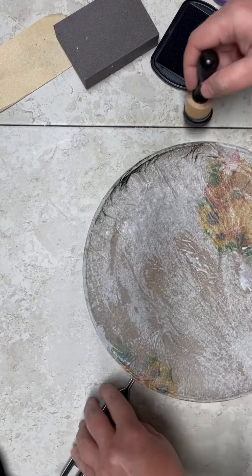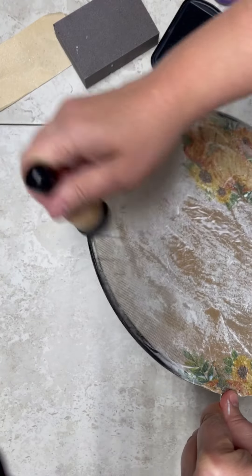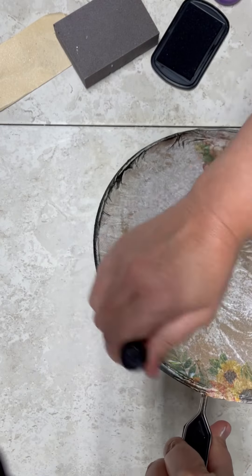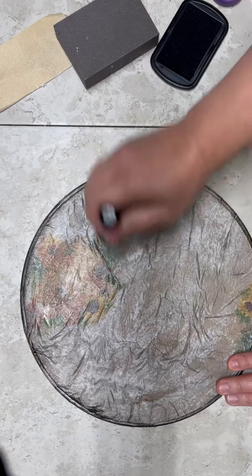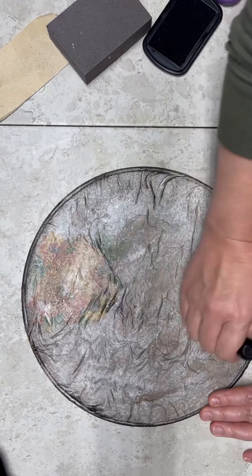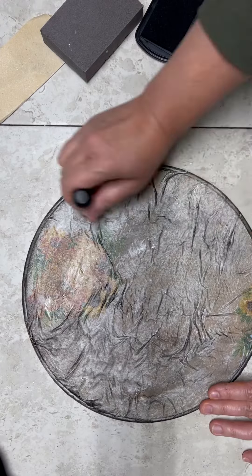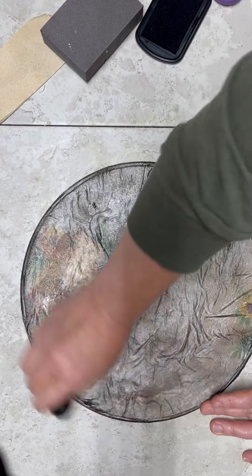You don't have to do this part, but I'm using my Tim Holtz distressing stuff and I'm distressing the back and the center of it. You don't have to do this part, but I love that grungy, primitive vibe, so that's what I'm doing. It looked really pretty without it, so this is absolutely optional. But look at how cool this is — this is the backside, remember. And here is the front side. Look at how fun!